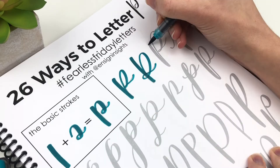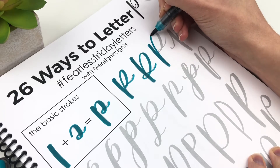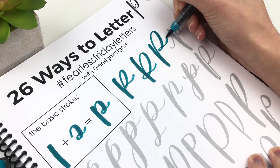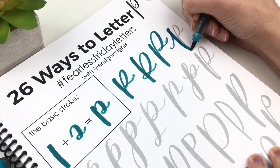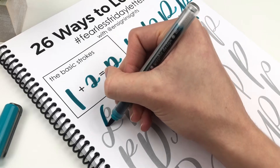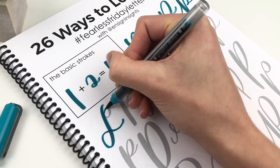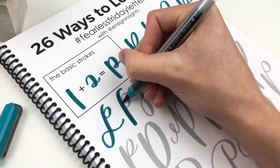When I first started lettering, I did not like the letter P that I was using, and I'm going to tell you why. When I started, I didn't know the difference between cursive and lettering or calligraphy, because they are basically the same, right? Not exactly.